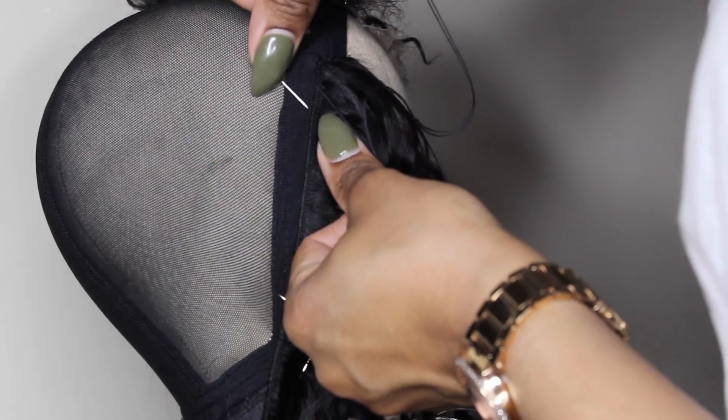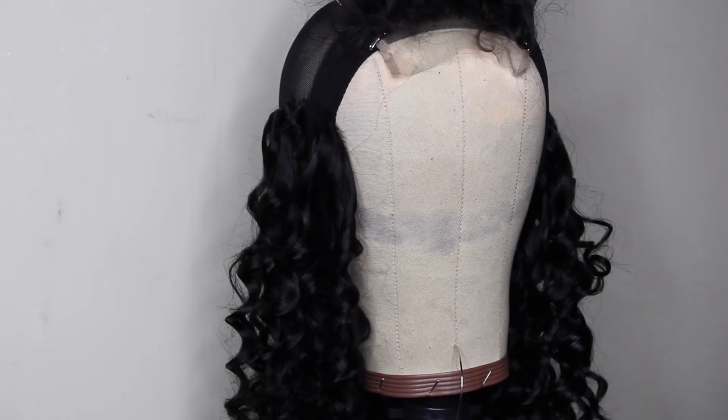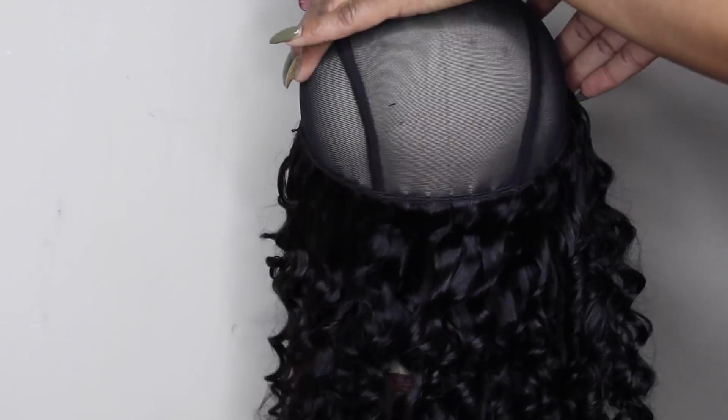As you can see, I'm just continuing to sew. I did fold my weft over at this point, so that's what I'm doing, and I'm just going to continue to do that. I think I used about all of the hair for this wig. In case I didn't mention, my knots are already bleached — I already did that.